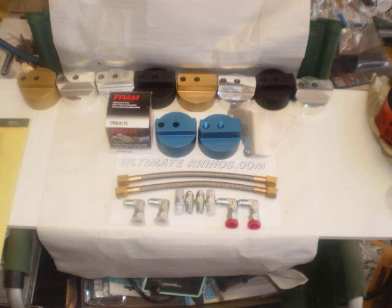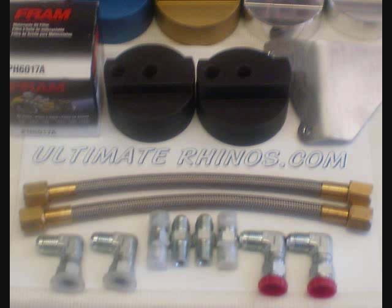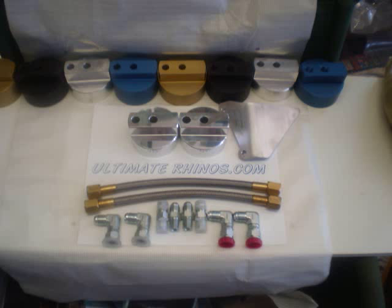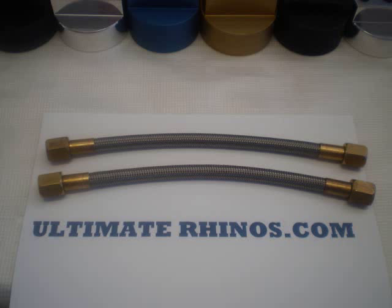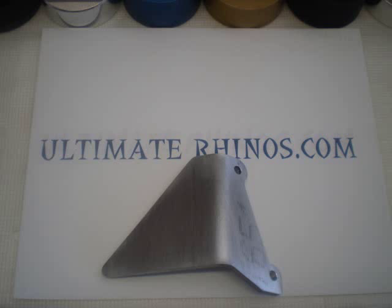There's anodized, there's powder coated — blue, black, got some gold ones. The gold didn't turn out too well, but the polished ones look good, the black ones look good, blue ones look good. Those are the black lines — you can't see the fittings, but they're the same fittings. 6AN, so there's no problems with leakage.